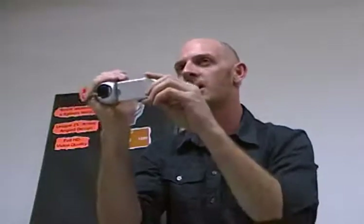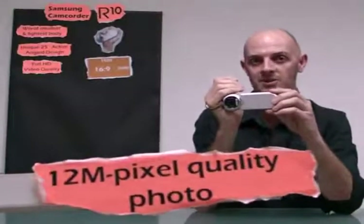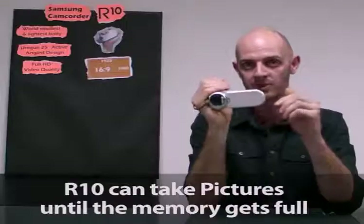Samsung's Pixel Rising technology yields high resolution still images that retain the colour and the resolution in extraordinary detail. The result is a 12 megapixel still image that's equivalent to that of a digital still camera. You can also take still pictures while you're recording video.